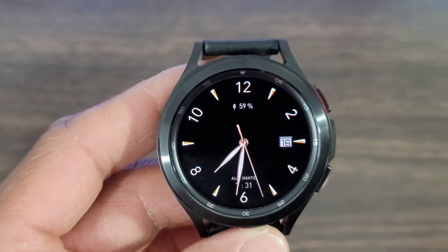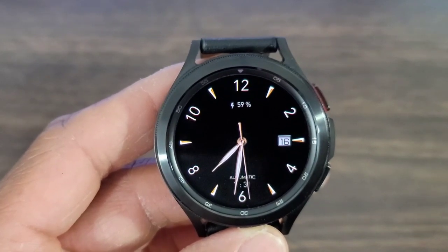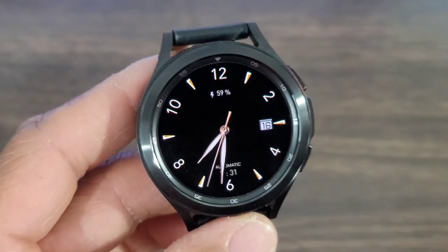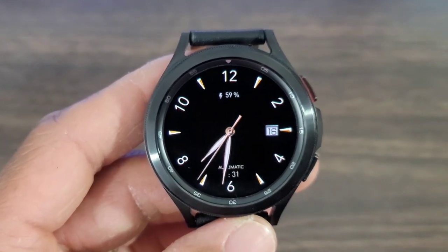So as far as an analog watch face goes, this is nice. I think it's worthy of a download. Check it out — I will be leaving a link in the description box down below.